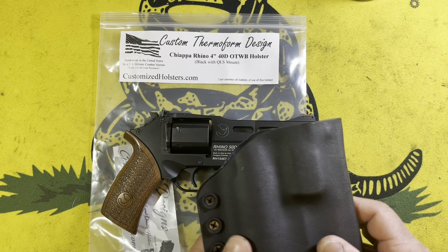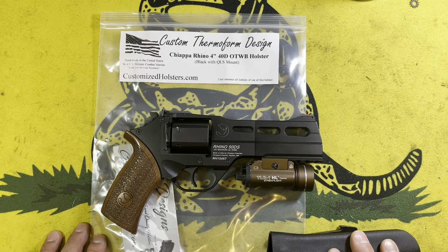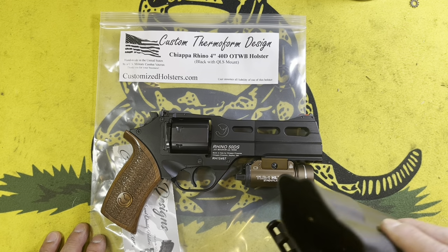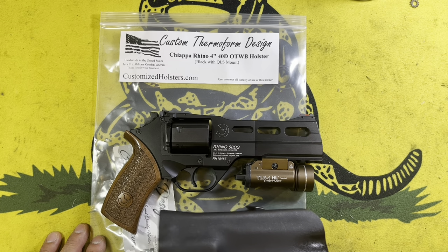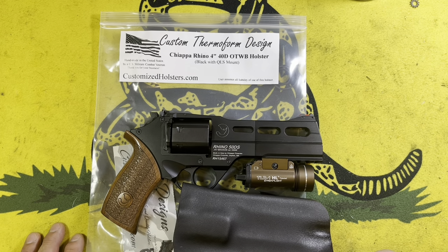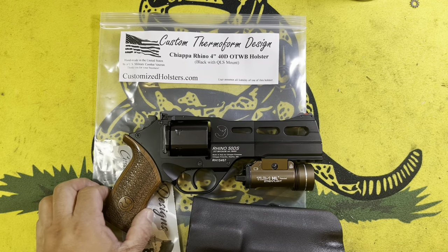So one of the stipulations for me when I look for a holster is the QLS forks. CT Designs actually advertises that its Chiappa Rhino holsters do come with the option of having QLS forks. I was looking at their design on their website, and the 4-inch model, which they have — they don't have the 6-inch, they only have the 4-inch that comes with the QLS — it looked like I could just go ahead and do a little bit of reforming. So what I ended up doing was buying, as you can see here, the 4-inch revolver holster.